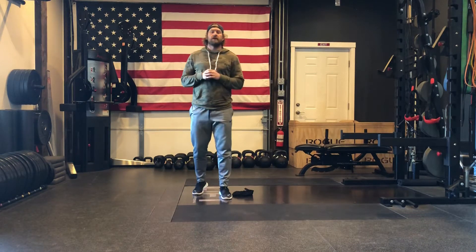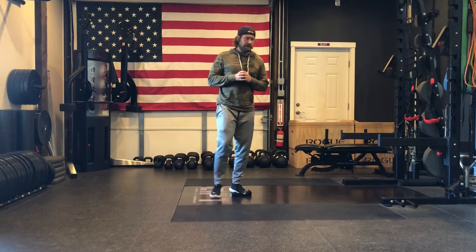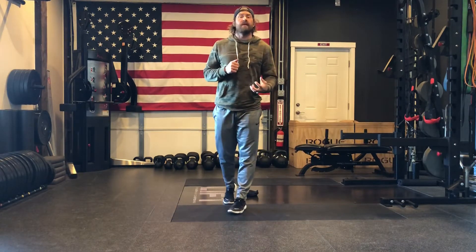Hey everybody, this is Chris Polk over here at Lift Strength and Conditioning. Today I want to talk about a reverse lunge variation that's going to help us emphasize the glute and the hamstring pull from that front side leg.